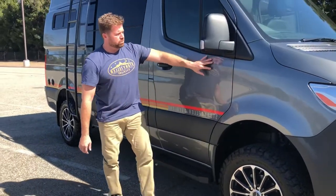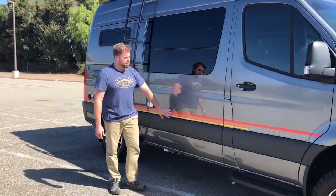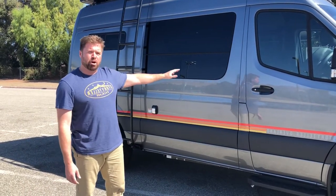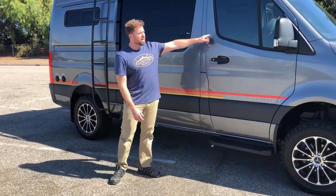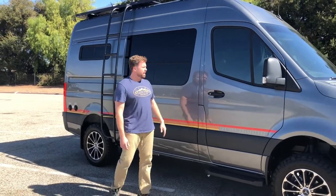Not only is it absolutely gorgeous, but the one thing that catches everybody's eye is our retro stripe going all the way down the side. When you see this van with that retro stripe, you know right off the top of your head that it's a Storyteller Overland Mode 4x4. We also give you a running board to hop up inside the driver's side, because this is an off-road 4x4 vehicle — it is up in the air.